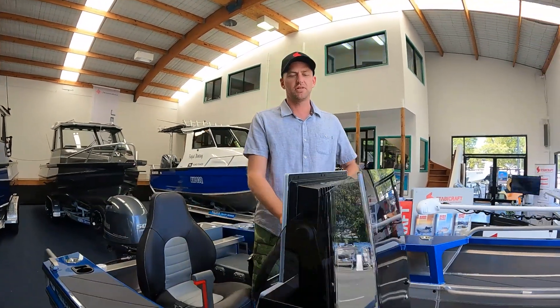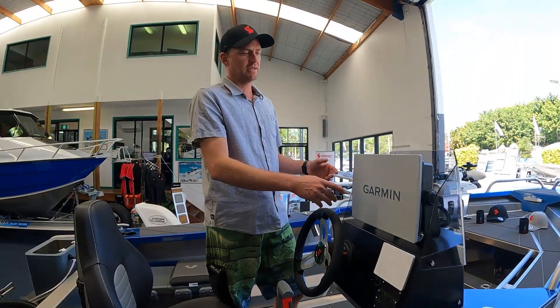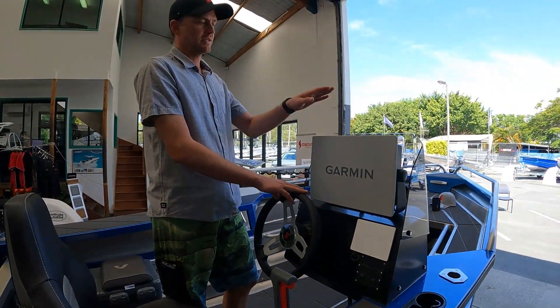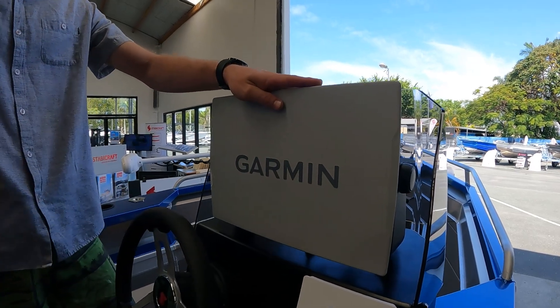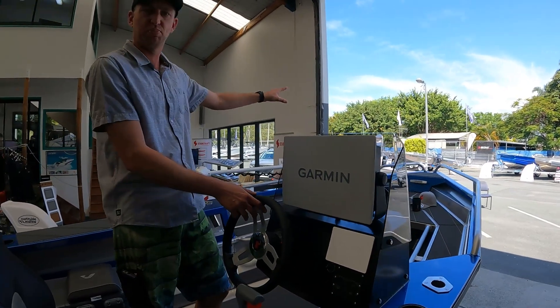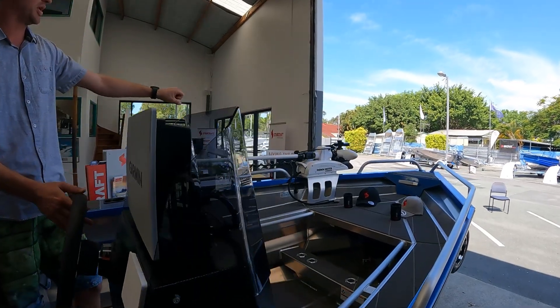So we fitted this guy up for the customer with a big huge 16-inch Garmin. This Garmin not only has a huge screen and has been set up with the three-in-one transducer, we've also set up a Panoptix transducer on the Minn Kota.